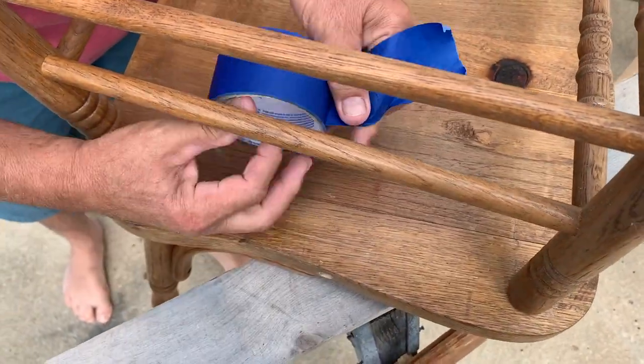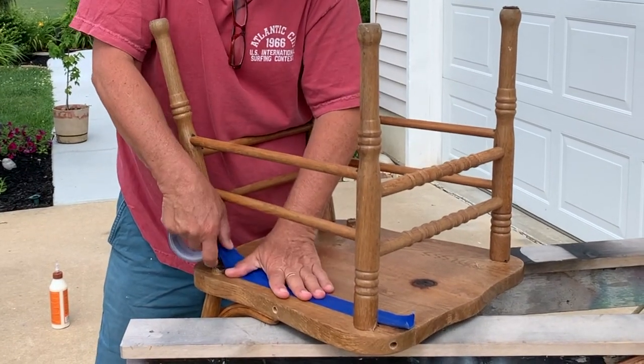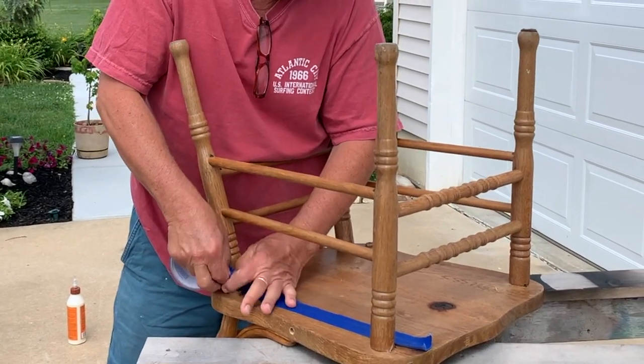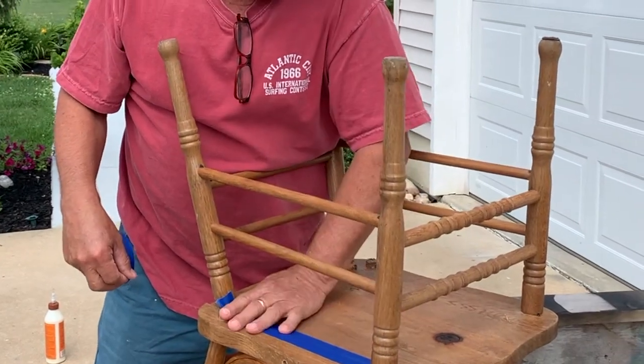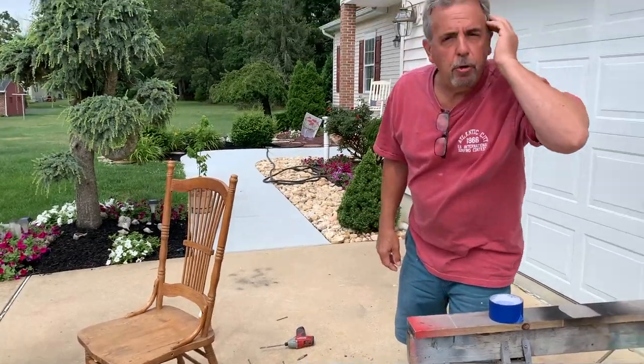We're not going to worry about pulling it together now — this is just kind of to cover the crack so the glue doesn't all spill out. It's okay that some glue seeps out on the bottom, but we'll take care of that a little bit later. Let's turn this over — hopefully it holds.